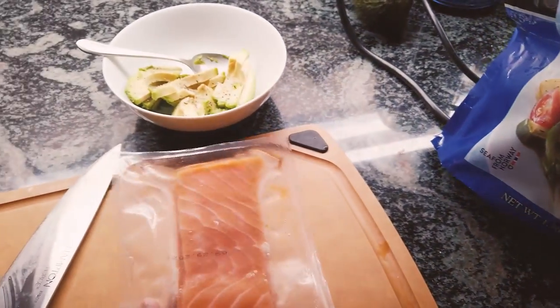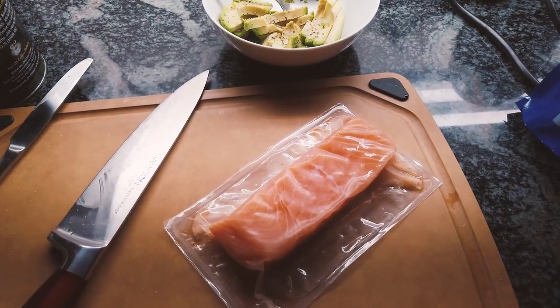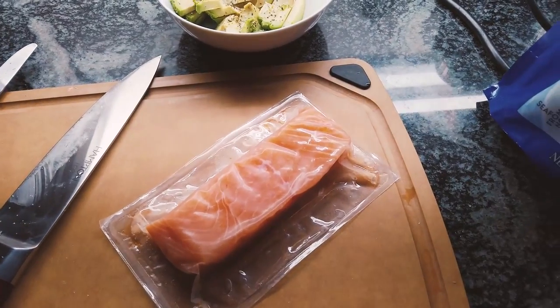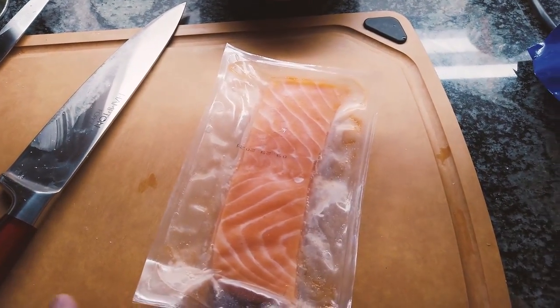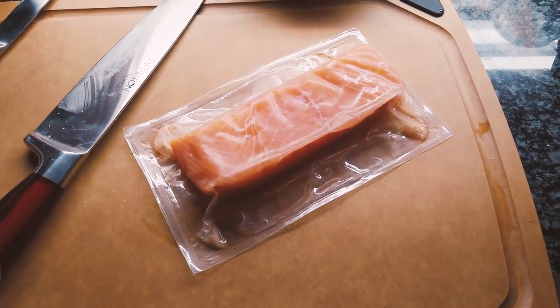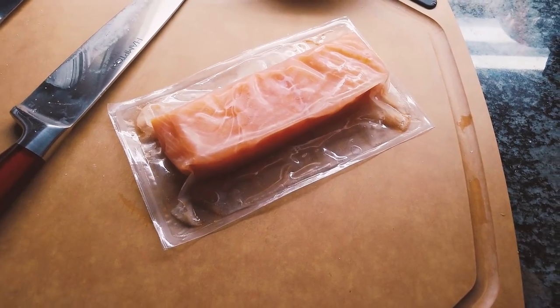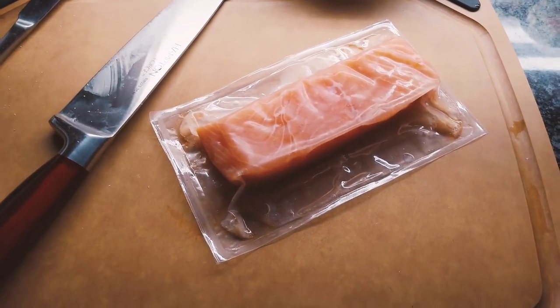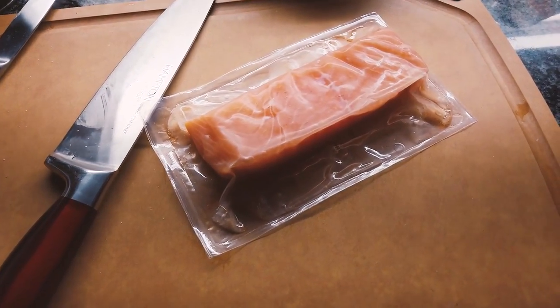When you want to eat your sashimi, take one out overnight. By the next evening it should be well thawed and you can make your salmon sashimi with this packaged salmon from Costco. I'm going to show you how to quickly prepare it, and we're also going to make some wasabi to go with it. Very simple, very basic, but very delicious.